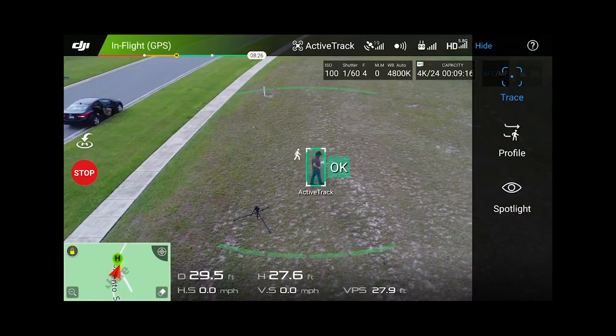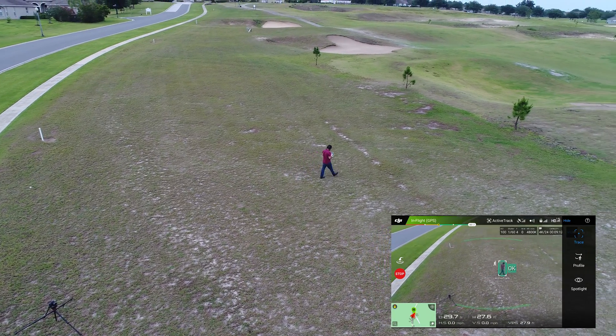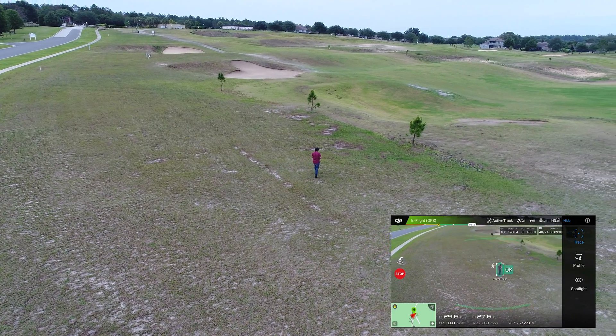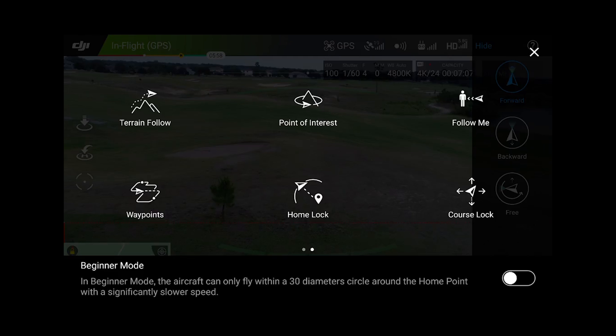We do have a new flight mode where you can actually draw your route on the screen and the Phantom 4 is going to move in that direction and keep your altitude locked. Overall, most of the other intelligent flight modes are going to be just a little bit better because of the additional sensors.